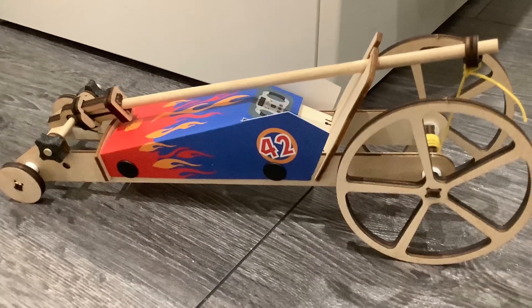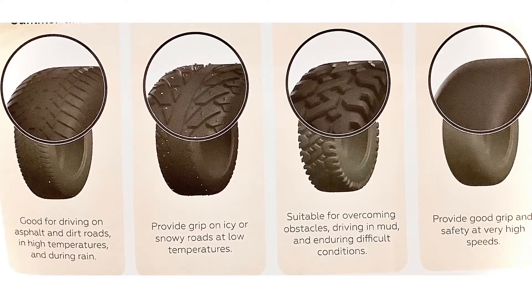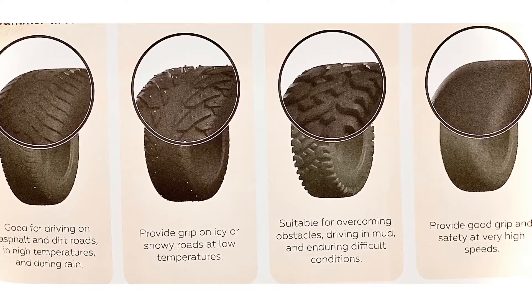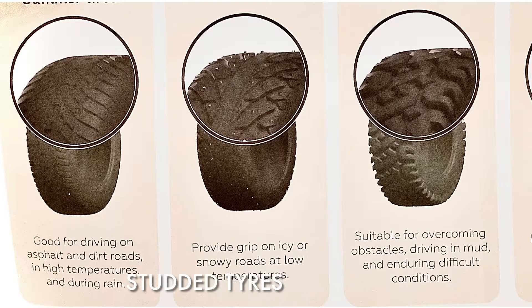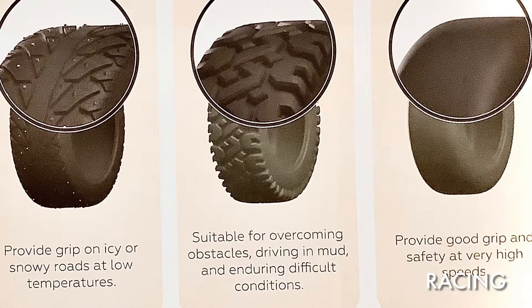This specific mousetrap car uses wooden wheels. However, wheel cars and even large mousetrap cars can use metal and rubber tires. There are four types of these tires: summer tires, which are flatter and good for driving on asphalt and dirt roads; studded tires, which are rougher and provide suitable grip on slippery roads at low temperatures; off-road tires, which are the roughest and suitable for overcoming obstacles, mud, and enduring rough conditions; and finally, racing tires, which are almost completely flat and provide good grip on the track and safety at high speeds.